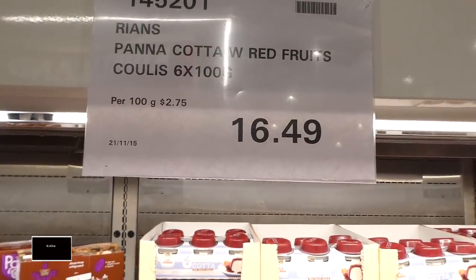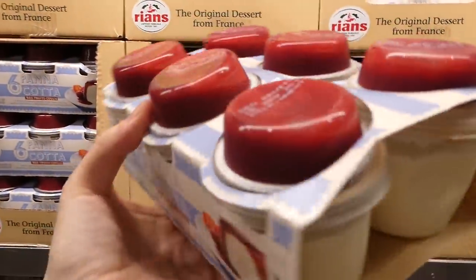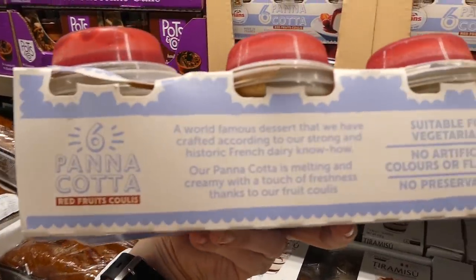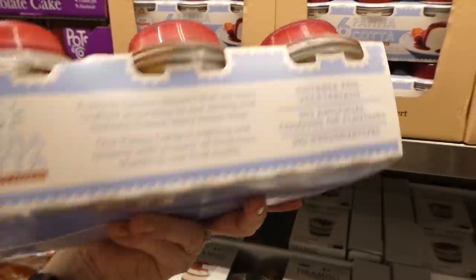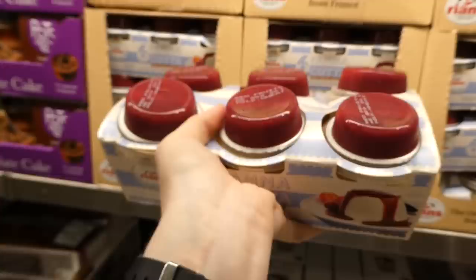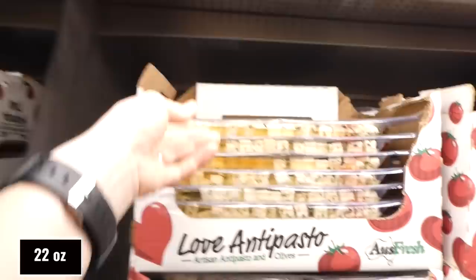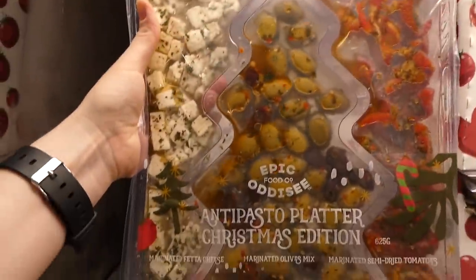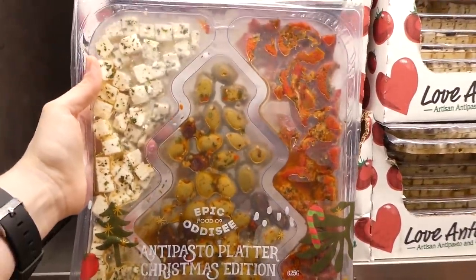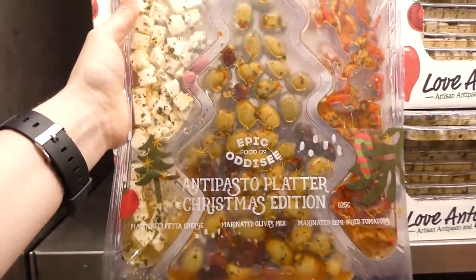Panna cotta with red fruits is six 100-gram pots for $16.50, with a sauce you add separately. These come in plastic pots (not reusable glass like the tiramisu ones). They're suitable for vegetarians with no artificial flavors, colors, or preservatives — raspberry flavored. The Epic RC Food Co. Christmas Antipasto Platter is 625 grams for $10, shaped like a Christmas tree, with marinated olive mix, marinated feta cheese, and marinated sun-dried tomatoes — just add crackers.